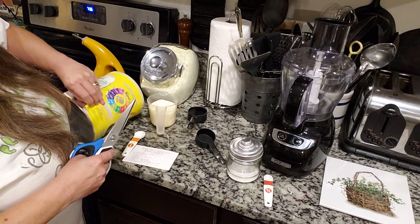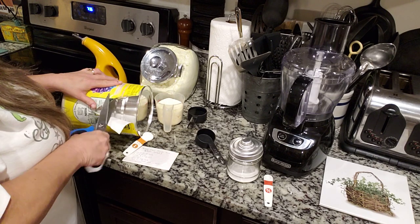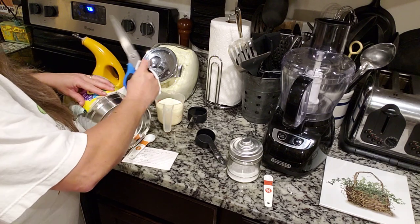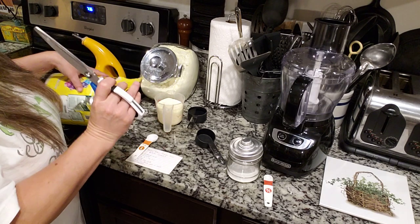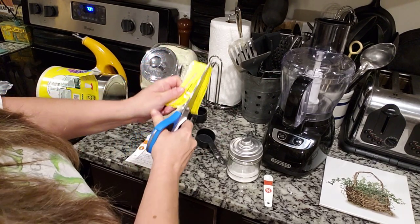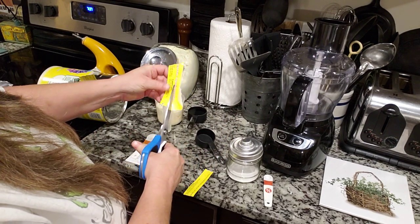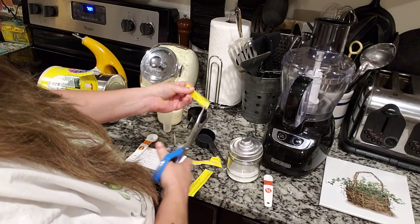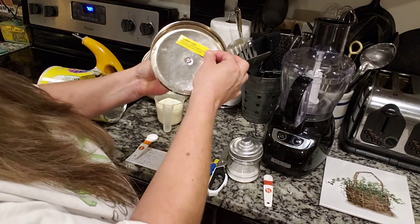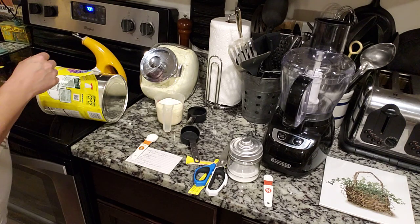What I do, just so y'all know, is I'll take the instructions — let me see if I can get it off of here — which is right there. I'll cut it out and tape it to the bottom of my lid. That's how I do that kind of stuff. I'll put it to the side for now, I don't want it to get wet or anything.